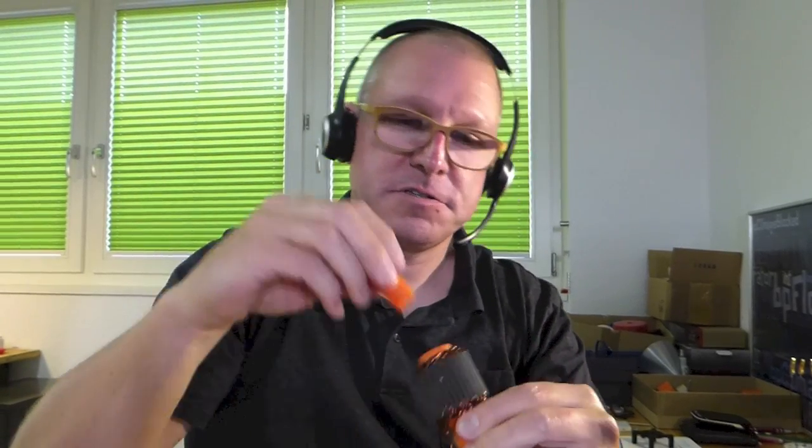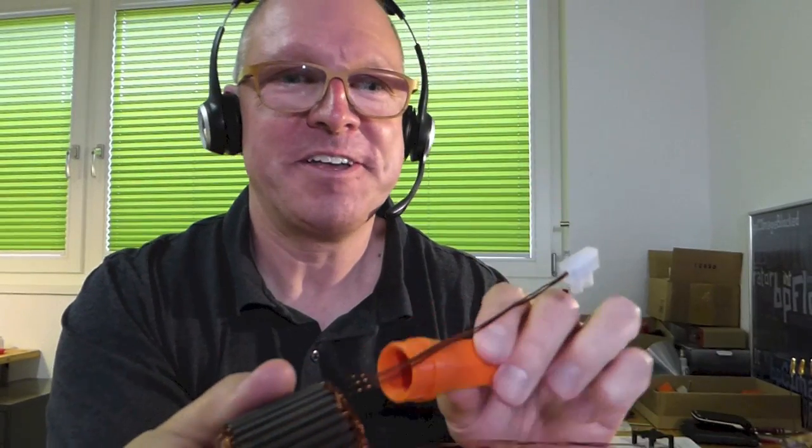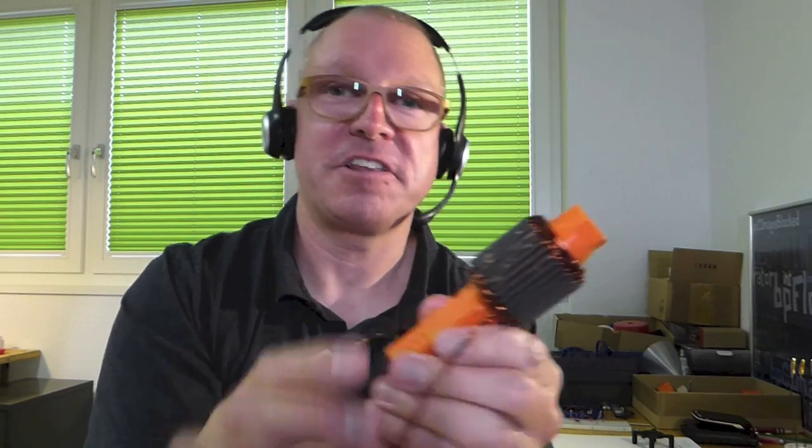I used the wrong handle — sorry for that. Different versions. The one I just showed has no threads inside, but this one has threads. So I can screw it together and have a tool I can hold in my hands and still do the wiring around it.